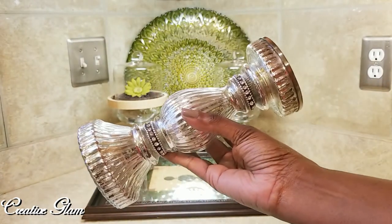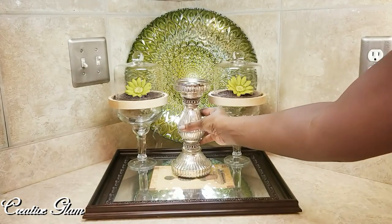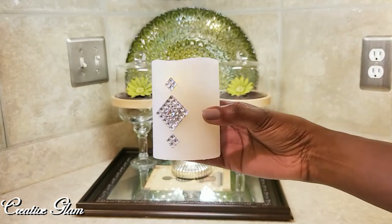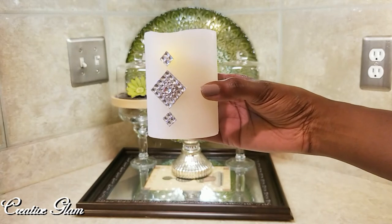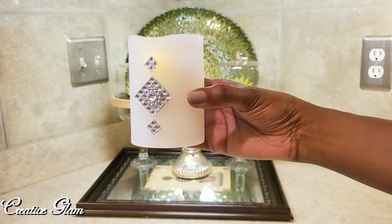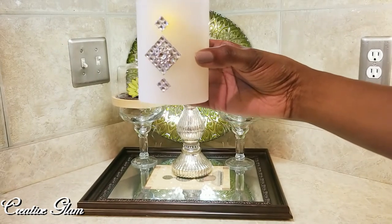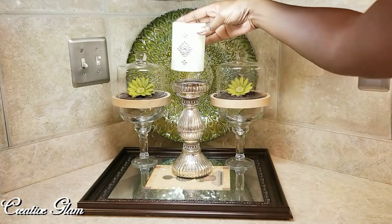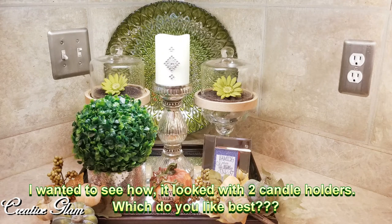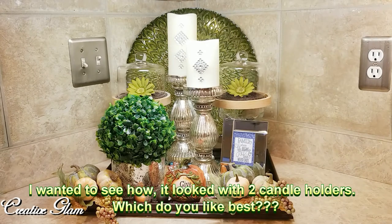This candle holder — I have two of course, and they came from HomeGoods, but I'm only going to use one today. This faux candle here is part of a multi-candle set that I got from Michaels. I used it in a previous video, and I'll leave a link to that video up above, where I added just a little bling to them.